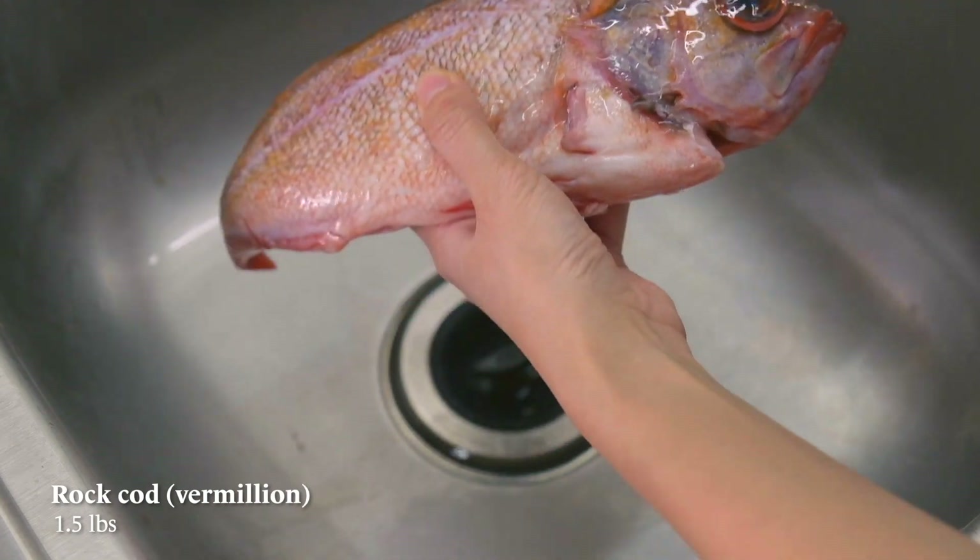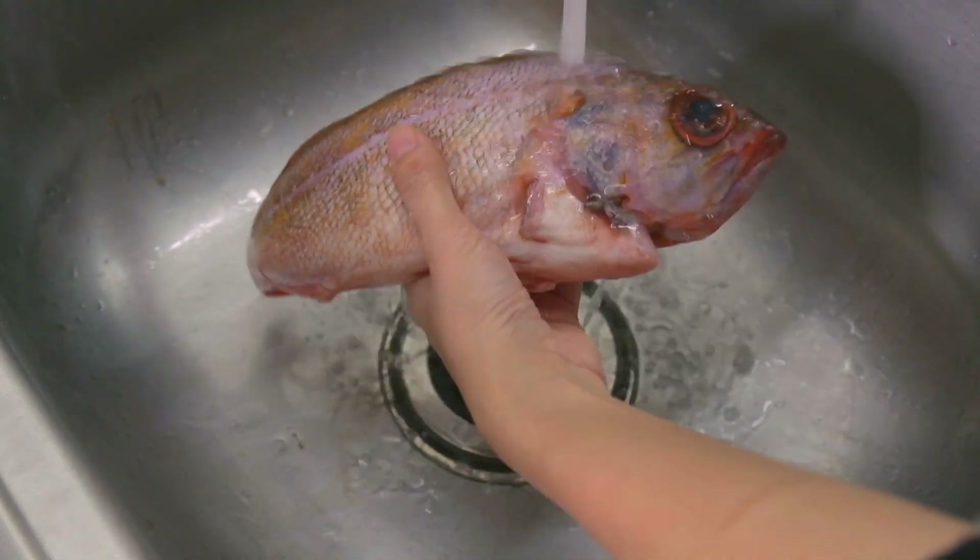For the fish today, I'm using a rock cod vermilion, but you can use sea bass or sea bream. I find that sea bass and sea bream are meatier in texture. Rock cod is milder in flavor but the texture is super silky and it just falls off the bone if you cook it right. I wouldn't recommend sea bream if you are eating fish on the bone for the first time, as it has a few more bones than the other two options.